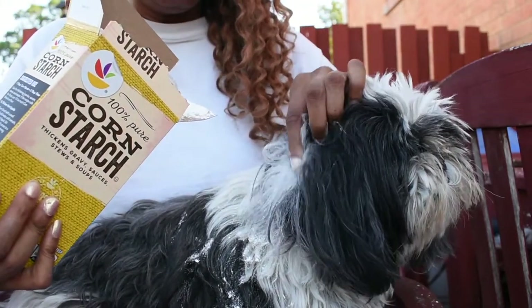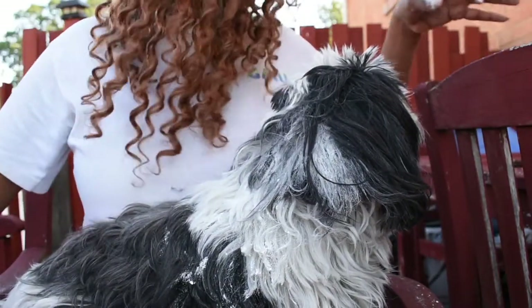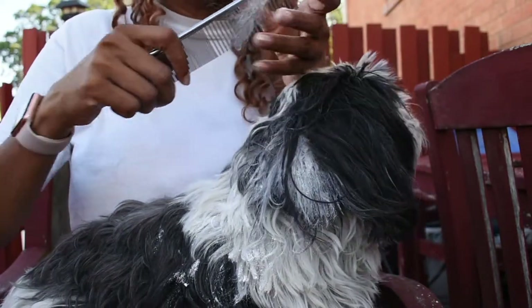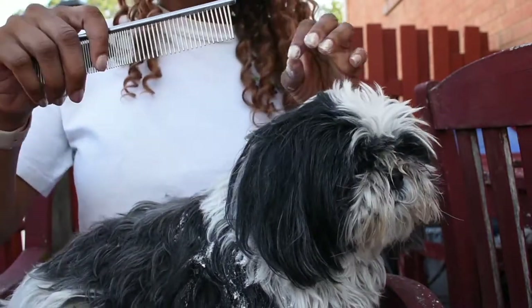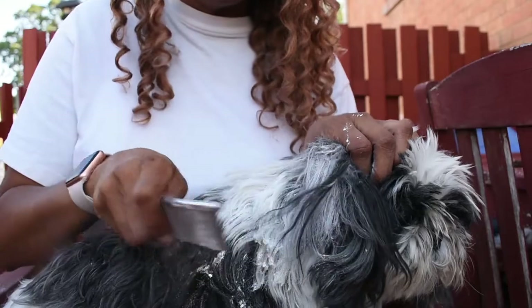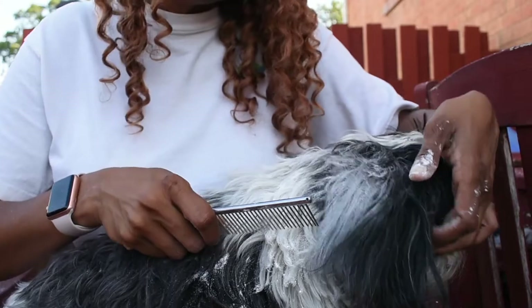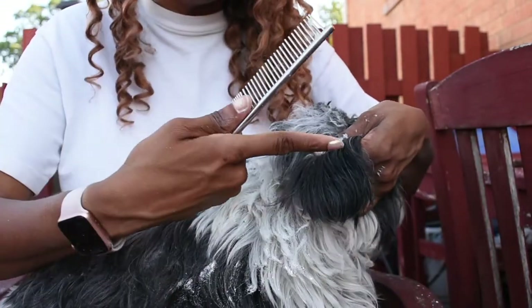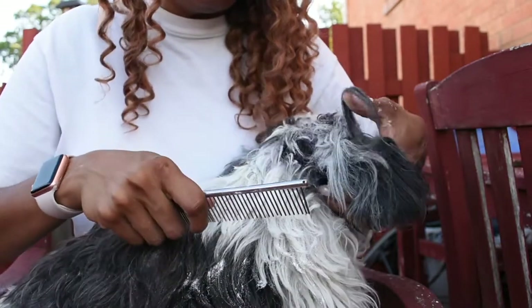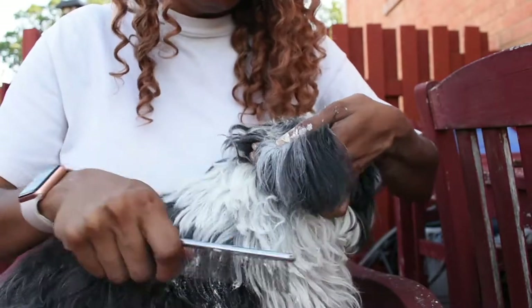After you add the cornstarch, grab your comb. I usually start out with the comb first - no particular reason, just me. I always use the wide tooth end of the comb because I think the smaller end would just be torture until you get all the mats out. Always start combing from the bottom - you don't want to just go into the mat right in the middle.